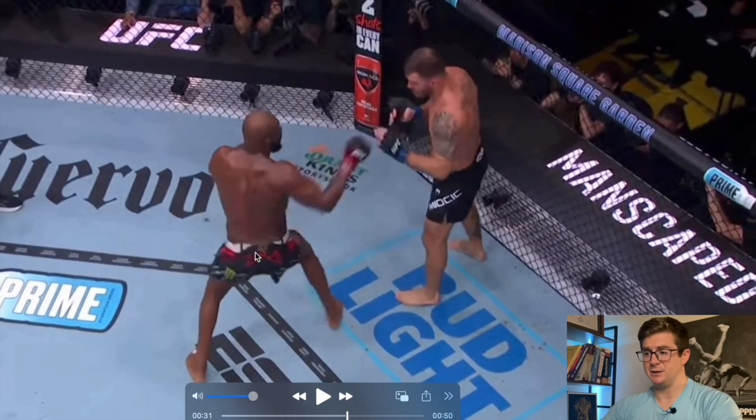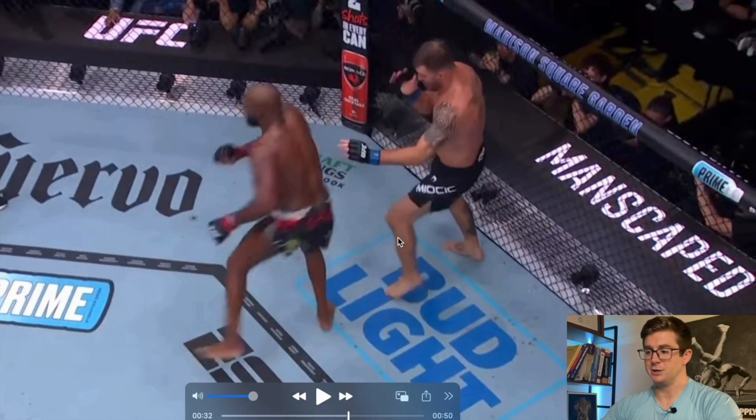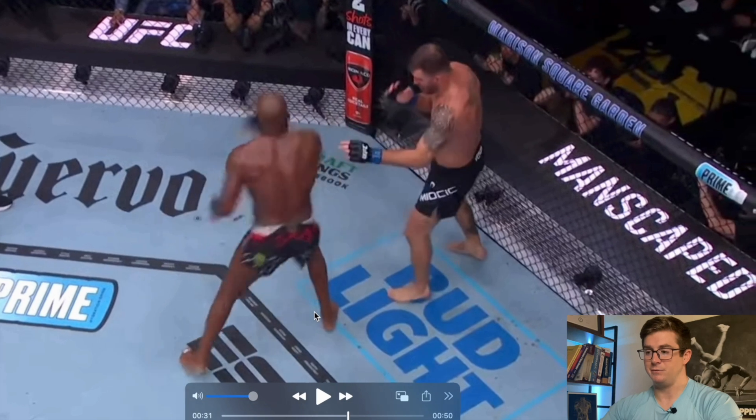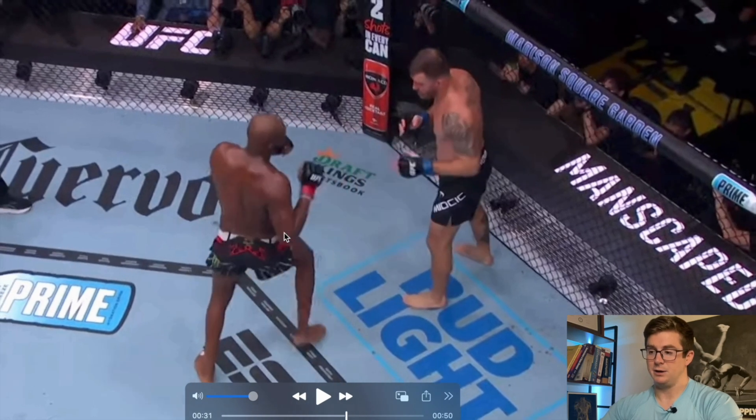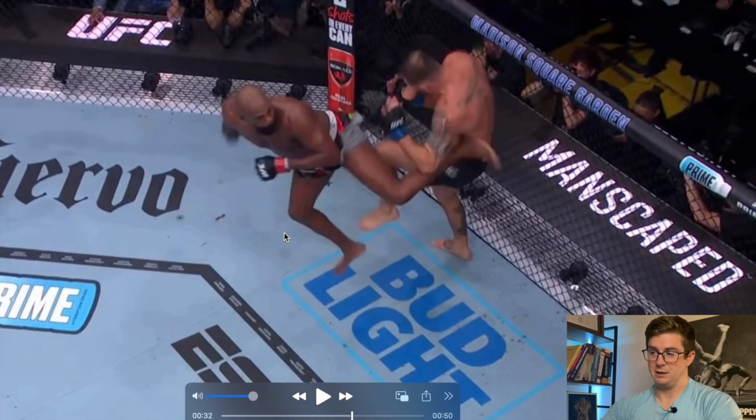The first view we're going to look at of this kick is an aerial view, which I like to use to show the difference between the hip and shoulder dissociation. The other view — which I'm sure you've seen — is where he takes the hit to Stipe's side. We can see some things from Jones in that view as well, but also some implications for Stipe given the power and placement of the kick on that left flank. There are some structures over there that don't like to be kicked very hard.